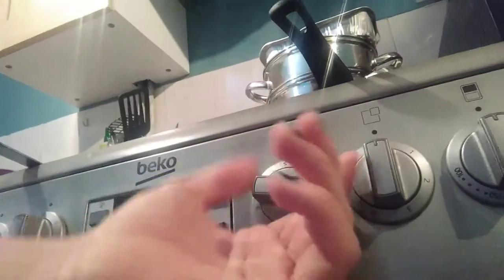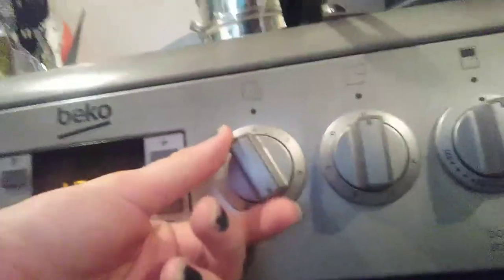So we start off by setting it to number 4. Wait for that to heat up. We need the spatula — these back in the cupboard. I'm back. Don't forget to get that. That's my hob heating up.